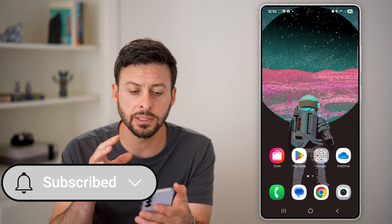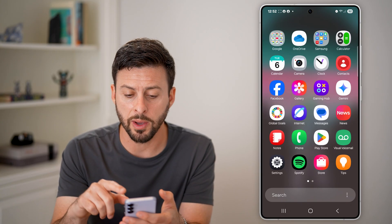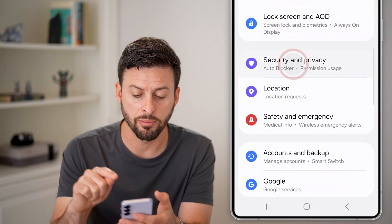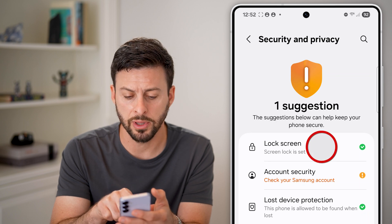The first option is if you've already unlocked it. You can always swipe up from here, tap on Settings, and then scroll down until you get to Security and Privacy. From here, you'll be able to see Lock Screen at the top. Tap on that, and it will ask you to enter your PIN — but you forgot what your PIN is.